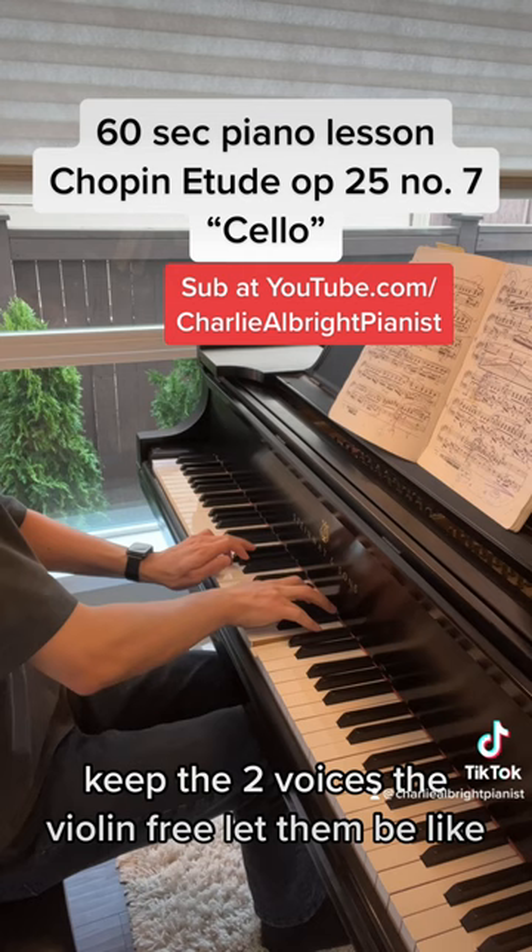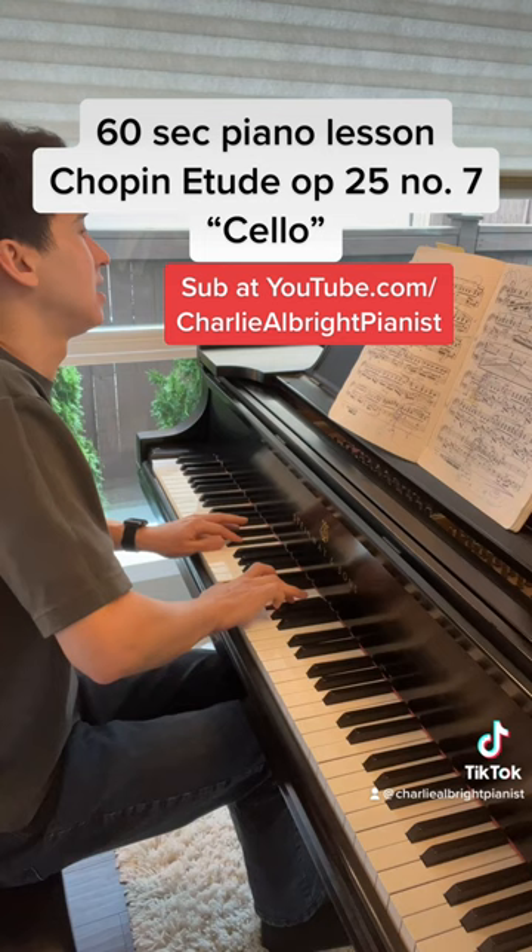Keep the two voices, the cello and the violin, free. Let them be like the soloists. Very pained, but very gorgeous.